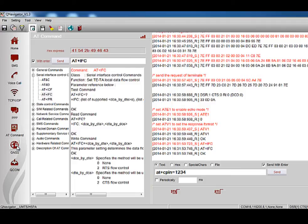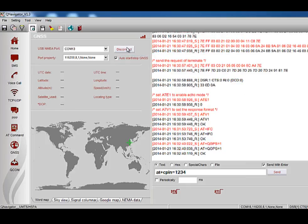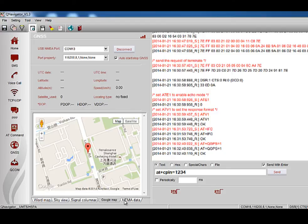To test the GNSS function, click the GNSS button and enter the GNSS test interface. You can select the USB NMEA port from this column — first check which COM port is the USB NMEA port in the computer's device manager. After choosing the proper port, tick Auto Start/Stop GNSS, then click Connect and the module will connect automatically. Open the GNSS engine and begin to get location information. After the module successfully gets a fix, you can see the acquired UTC date, UTC time, latitude, longitude, speed, and other parameters. Additionally, you can check the world map, sky view, signal columnar, Google Maps, and NMEA data.